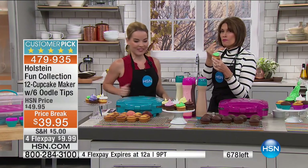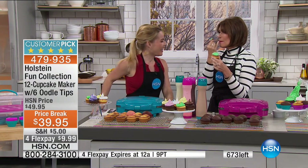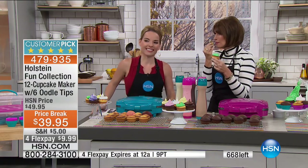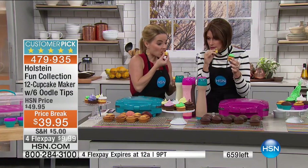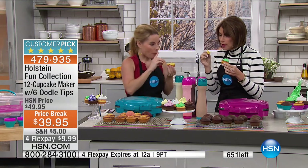Look — I put some icing on there. It's perfect! They're so moist inside too. I'll have one too. I'm going to have that green tongue now — but it's worth it. This is so good. Love them.